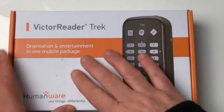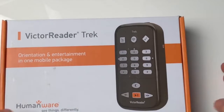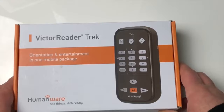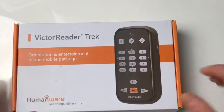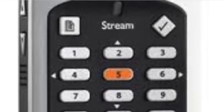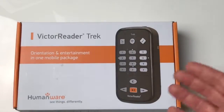Bonjour à tous et merci de regarder cette vidéo, j'espère que vous allez bien. Aujourd'hui on va parler d'un tout nouveau produit qui vient juste de faire son apparition en France : un appareil qui va faire beaucoup de choses, équipé d'un GPS spécialement dédié aux personnes mal et non voyantes. Cet appareil s'appelle le Victor Reader Trek, de la société canadienne Humanware, qui nous avait déjà donné le Victor Reader Stream et le Victor Reader Stratus. Aujourd'hui ils ont amélioré leur gamme avec un outil qui peut guider les gens aussi bien en mode piéton qu'en mode voiture.